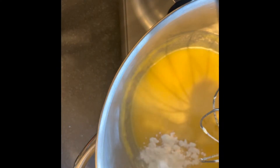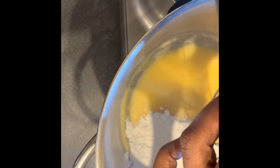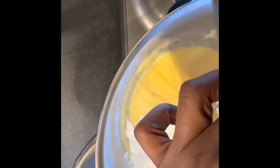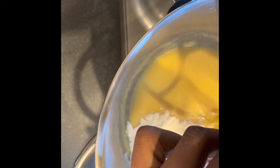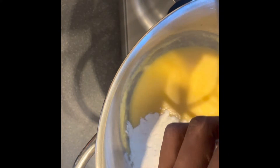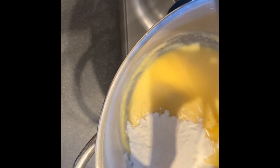Next, we're going to introduce our sifted flour in parts and mix. Here I'm changing the attachment of my mixer from the whisk to the beater. You can also use a handheld mixer, a manual whisk, or a spatula, as the case may be.